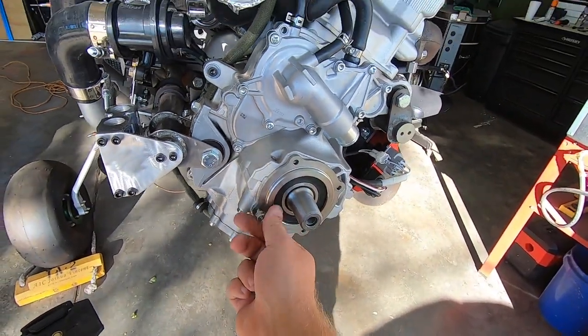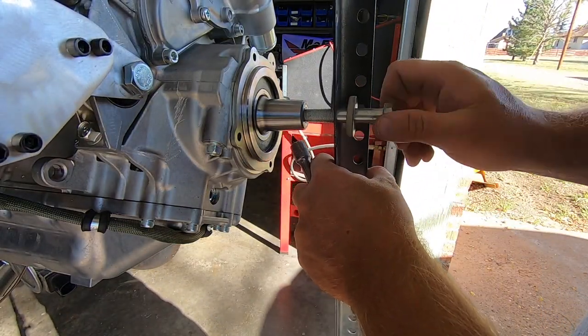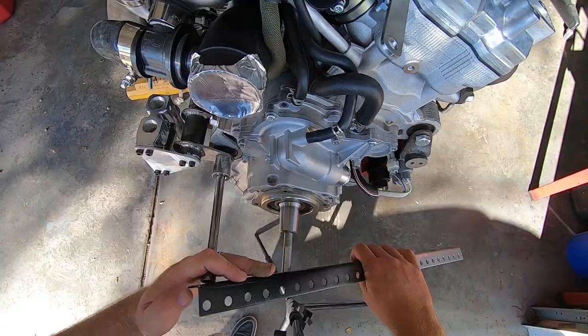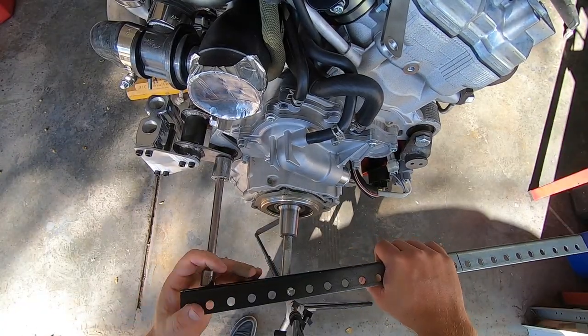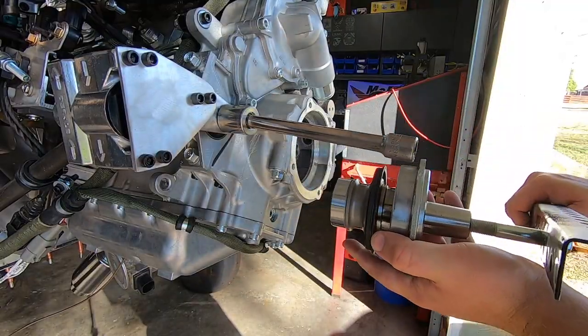The first step is to remove the output shaft from the engine. A slide hammer would be ideal if you have one, but as you can see here I rigged up a lever to pull it out. You're just fighting the seal inside the bore of the engine case, so it doesn't really take a ton of force.